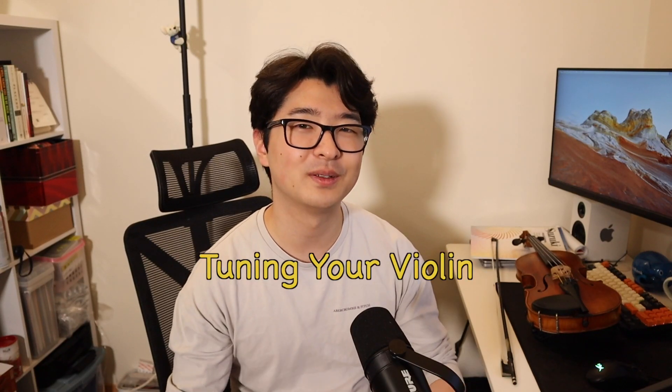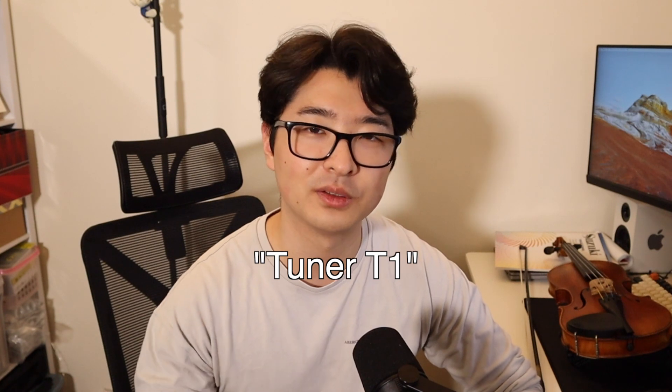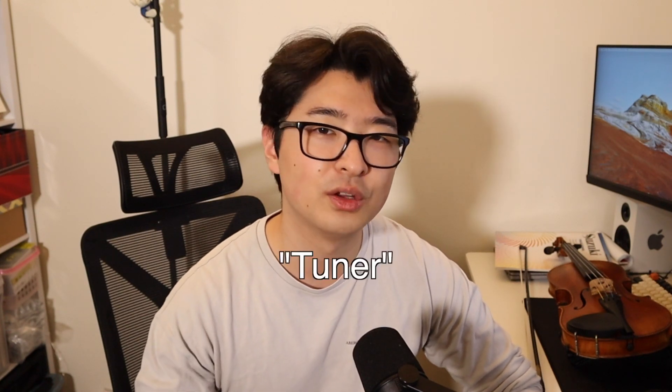Now I'm going to show you how to tune your violin. But before we get into it, I just want to warn you that this can be a little bit difficult at first, because if your ears are not trained to hear the notes, it's going to be very hard to know if you're in tune or not. So I would heavily rely on a tuning app to help you with this process. I would recommend getting Tuner T1 — just type in 'tuner T1' or just 'tuner' on the app store, whether you're using an Android phone or an Apple phone. There should be something there for you.